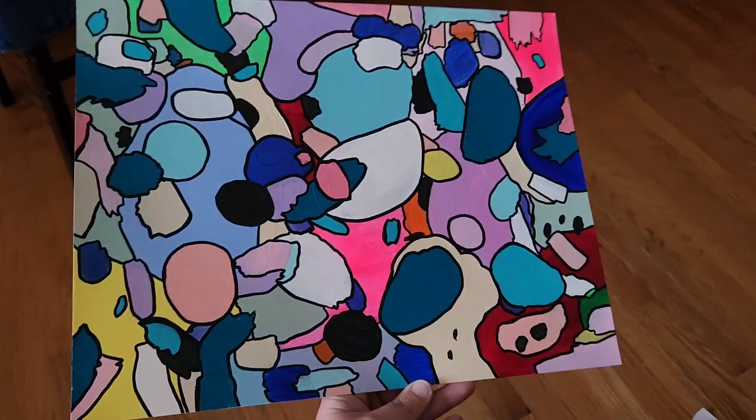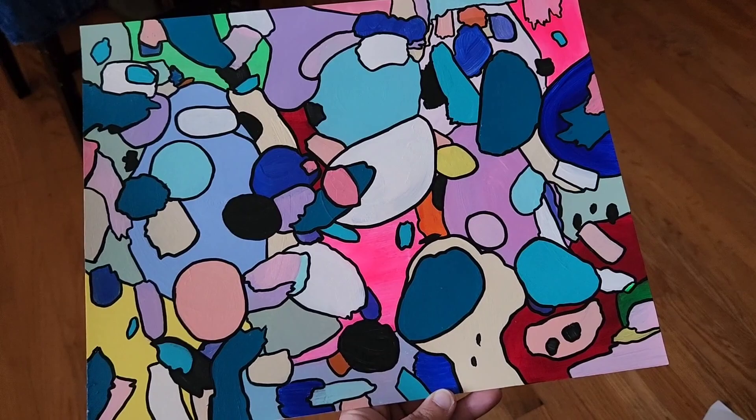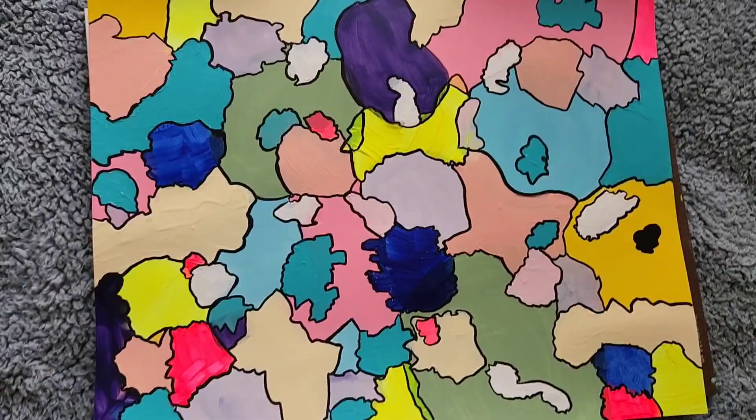This one is definitely my favorite out of the two. It's more funky and I think there were just way more shapes. I didn't have it in front of me so I just tried to remember what it looked like. So even though the style is similar, it's very much different at the same time.